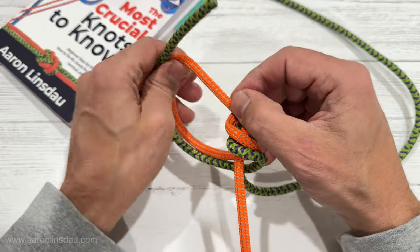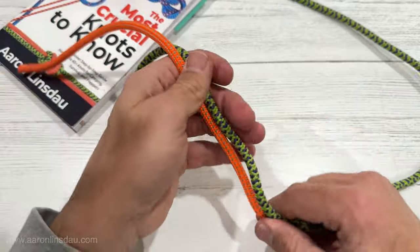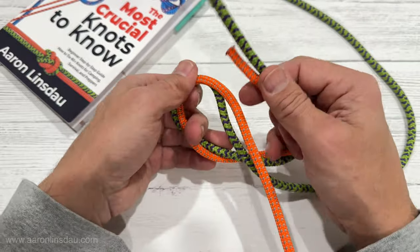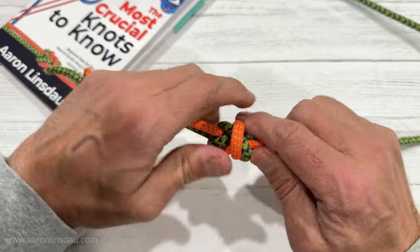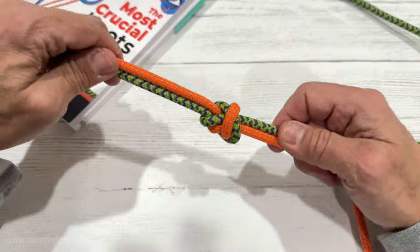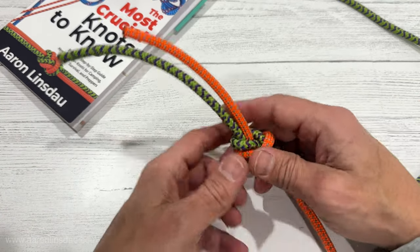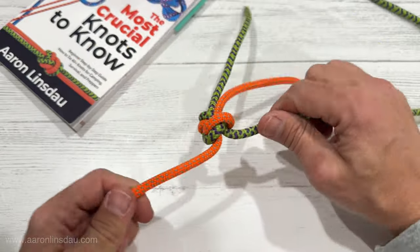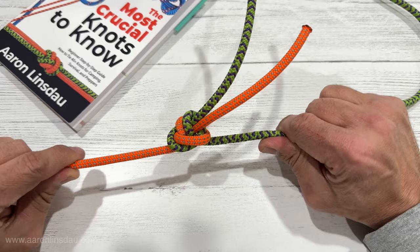Instead, use the figure eight follow-through — the Flemish bend — but only the European death knot if you want to tie your ropes this way. They call it the European death knot for a reason, because you think that's all it needs, but with a huge amount of tail and this not-so-bulky profile compared to the double fisherman's, you can literally rely your life on it. It's scary, but it works.